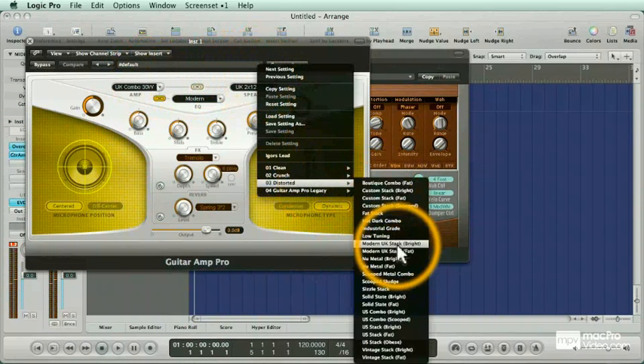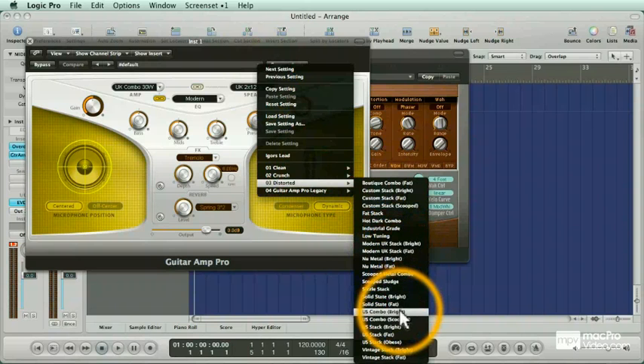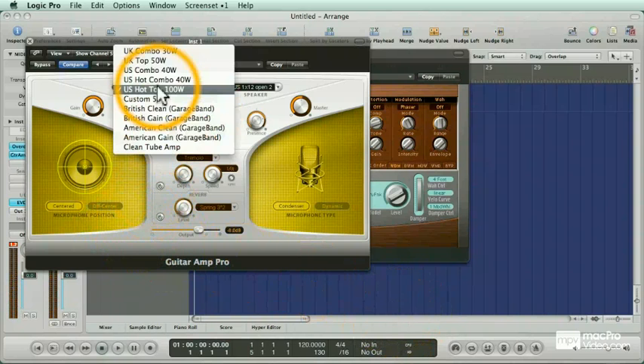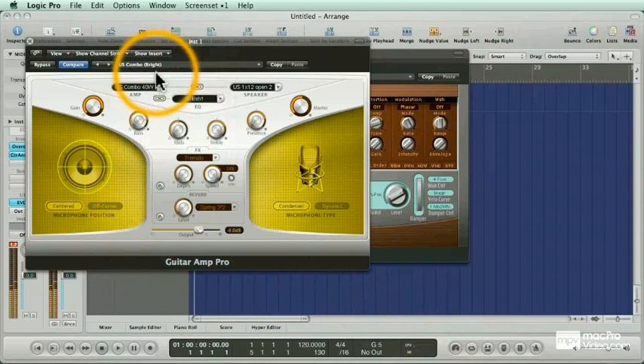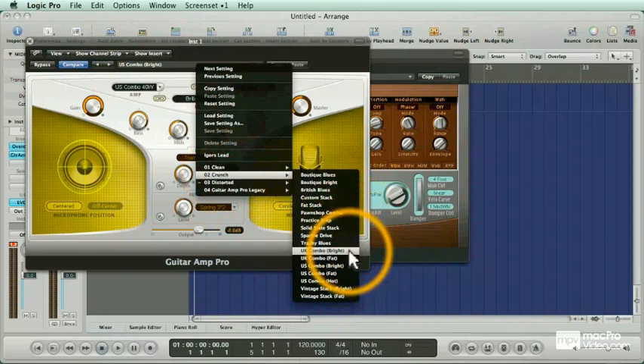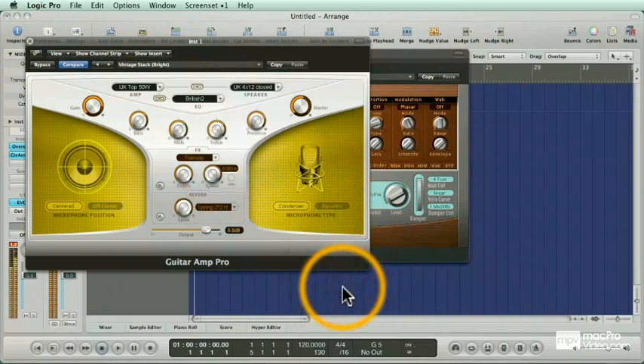I like more distortion. Let's pick out a different type of amp setup. So now we have our EVD-6 as a distorted guitar. I sometimes put the Guitar Amp Pro on vocals, on organ parts, keyboards. Guitar Amp Pro has a lot of presets — it's got all this stuff here, it's got even the legacy ones. Let's try one more. What a lot of people don't realize about Guitar Amp Pro is that it's just the amp, not the pedal board. However, you can recreate a pedal board by using your channel strips.